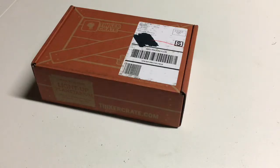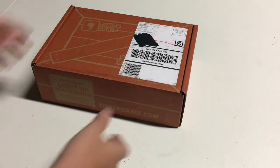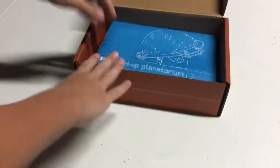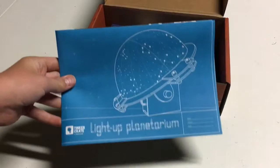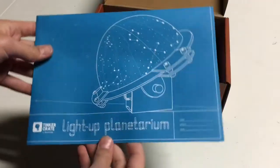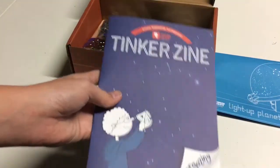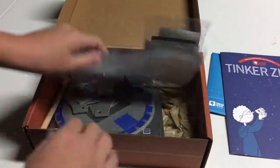Hey, what's going on guys? It's Jeoparditis and I'm back with another video. This time I'm going to be unboxing the second Tinker Crate. So let's go ahead and jump right into it. When you open the box, you see the blueprints and it says right here that it's a light-up planetarium. We'll go ahead and take this out, and then it looks like some kind of magazine, and we've got all these parts.